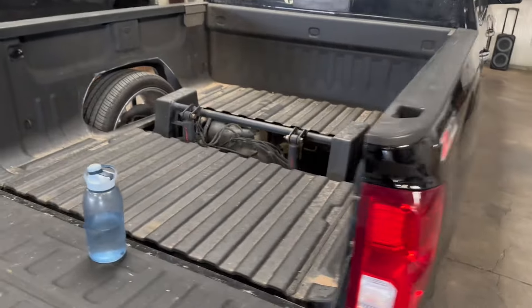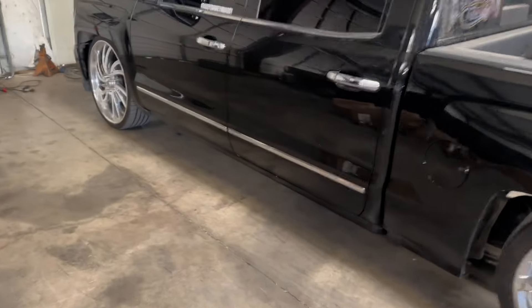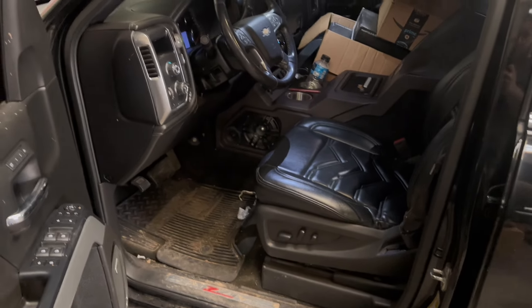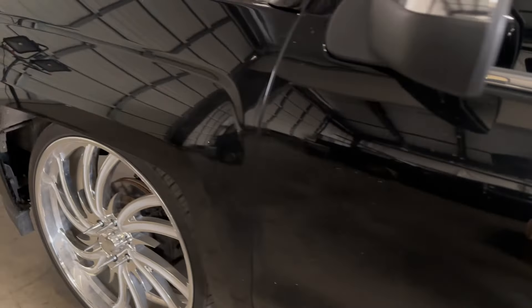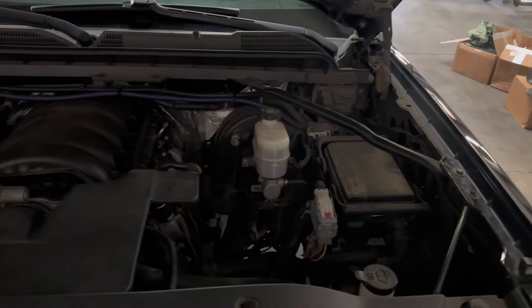First things first, we're gonna take this bed off and start taking apart the front end. Before I do any of that, since these seats are electric, we gotta get them out so I can disconnect the battery and then start pulling this dash. I haven't showed you guys how to pull one of these dashes, and I think this is gonna be the video where I do it. This is a pretty new truck - let me show you guys the under-hood so you can see the before.